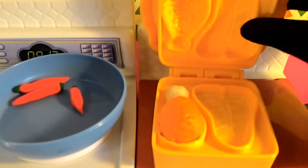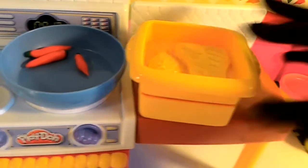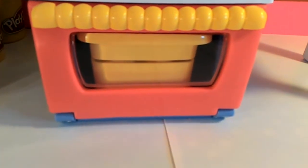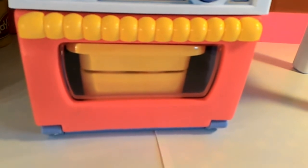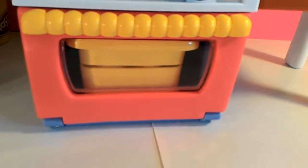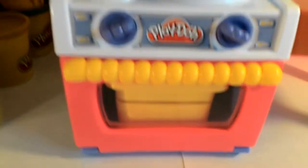Looks like it's coming along but we're going to need a couple more minutes. All right, time to pop it back in the oven. Now remember, we always let our parents touch the oven and make sure the oven is nice and hot — never touch the oven by yourself, because it's really, really hot.